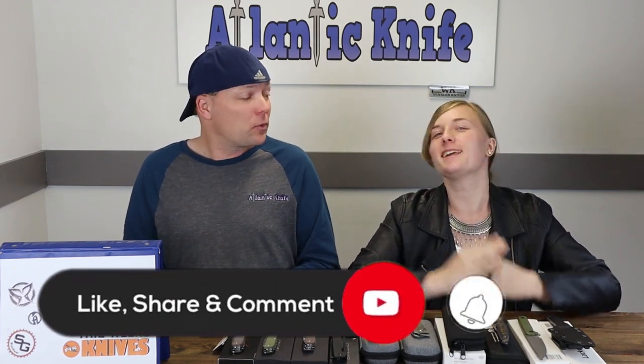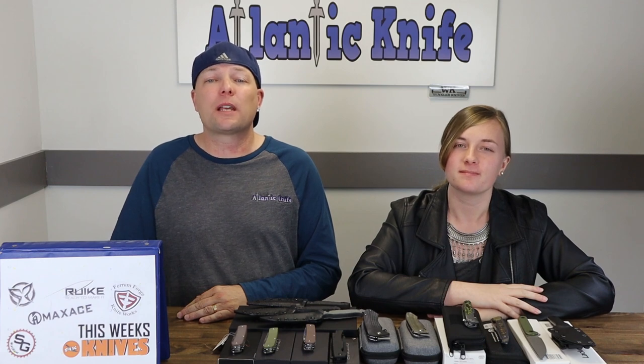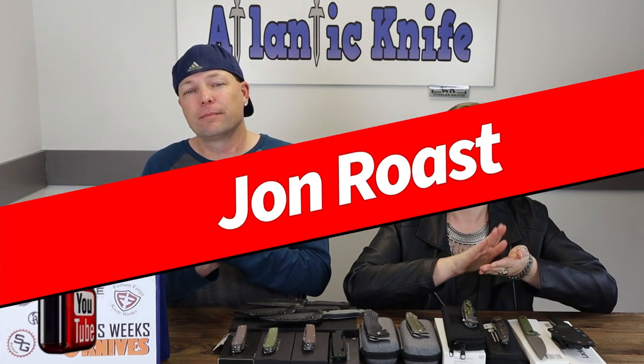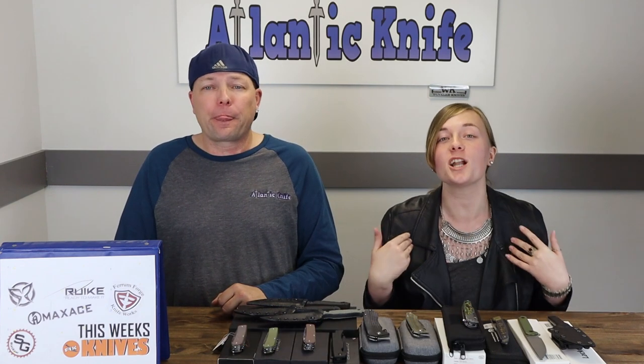First, we'd like to ask you to hit those like, share, comment, and subscribe buttons, as well as ring the bell. We give you something, you give us something — that's how this exchange works, so you're always linked to our extra large content. Speaking of giveaways, it's time to announce the winners of the Mystery Kaiser Infinity Giveaway. On YouTube, the winner is the Knife Obsessed John Roast. Over on AK's blog, the winner of their own Kaiser Infinity is the avid everyday carrier Rick Peterson. Congratulations to all winners — make sure to email sales@Atlanticknife.com to claim your prize.